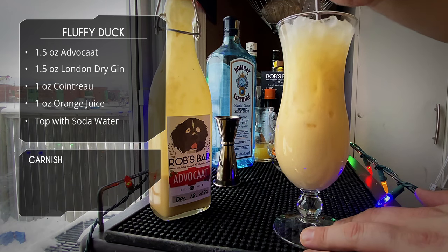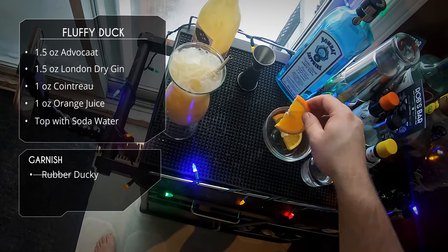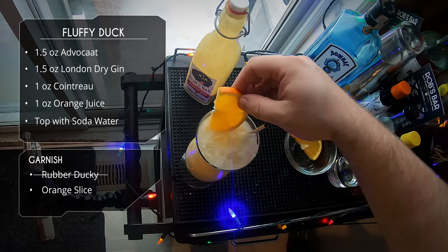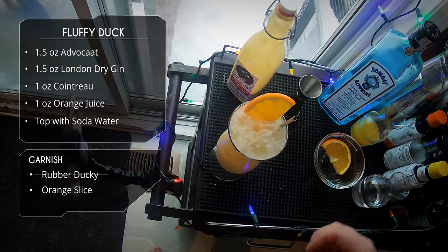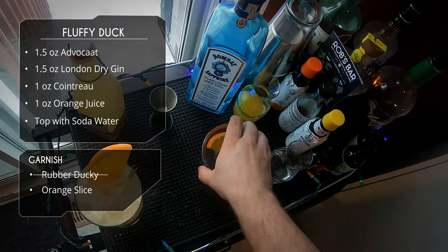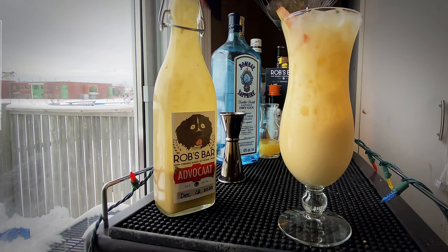For garnish, we're going to garnish with an orange slice — and there you have it, there is your Fluffy Duck cocktail.